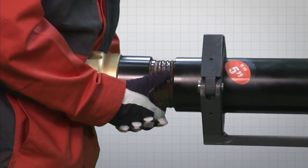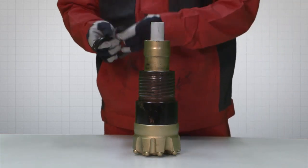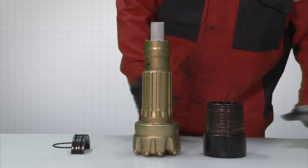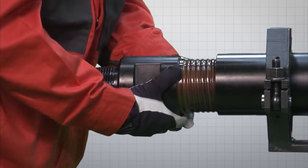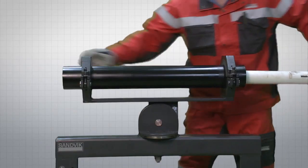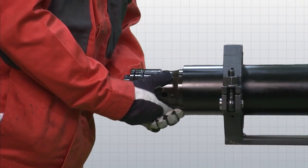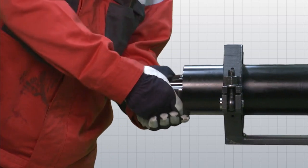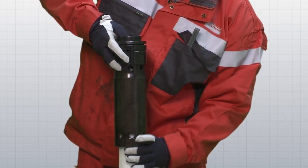Start by unscrewing the driver sub and bit. Remove the O-ring that holds together the two halves of the bit retainer ring and put it in a safe place. Remove the driver sub from the bit. Remove the top sub in the same way as the driver sub. Remove the make-up ring and the check valve dart. Use a soft drift on the piston striking face to free the inner cylinder and the piston.